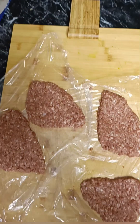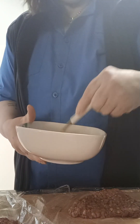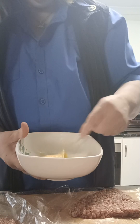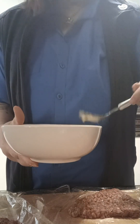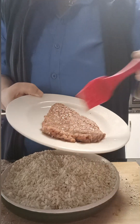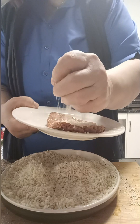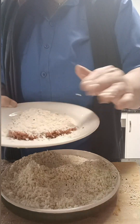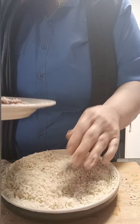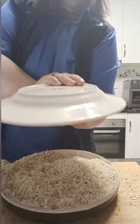We're going to do the same with each one until we've got all four, then I'm going to pop those into the refrigerator for about an hour. When I take them out we're just going to beat an egg up, pop one onto a plate and use that egg mixture. In a separate plate we've got our breadcrumbs and our bagel seasoning mixed together, and I'm just going to pop that over the top.